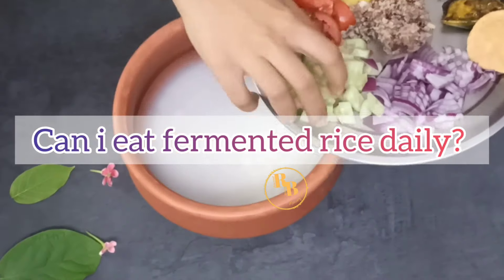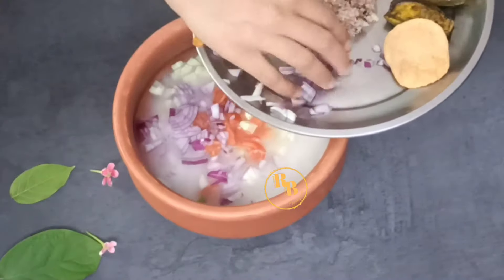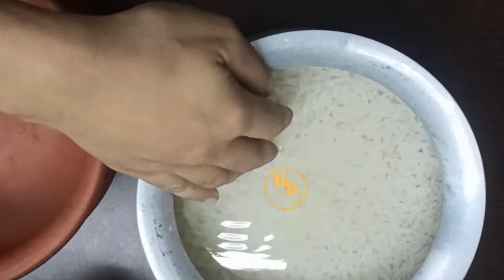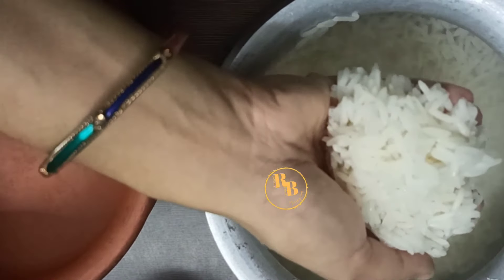For those who want to make pakhal bhat or fermented rice without curd, you can replace curd with fermented water. It is good for your gut and digestion as well as immunity.